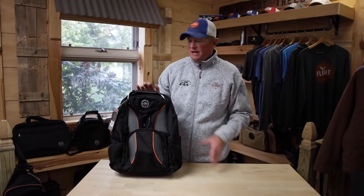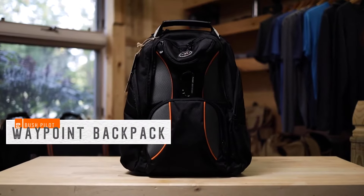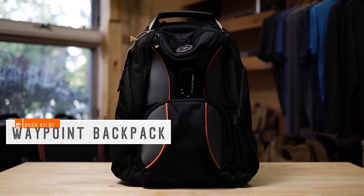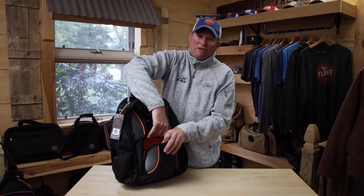Hi, I'm Mark Glassmeyer and welcome to another Flight Outfitters Touch and Go product video. Today we're going to look at the Waypoint Backpack. Awesome backpack, a lot of stuff going on in this. We'll try to be as quick as we can to get through it. Let's start and work front to back.